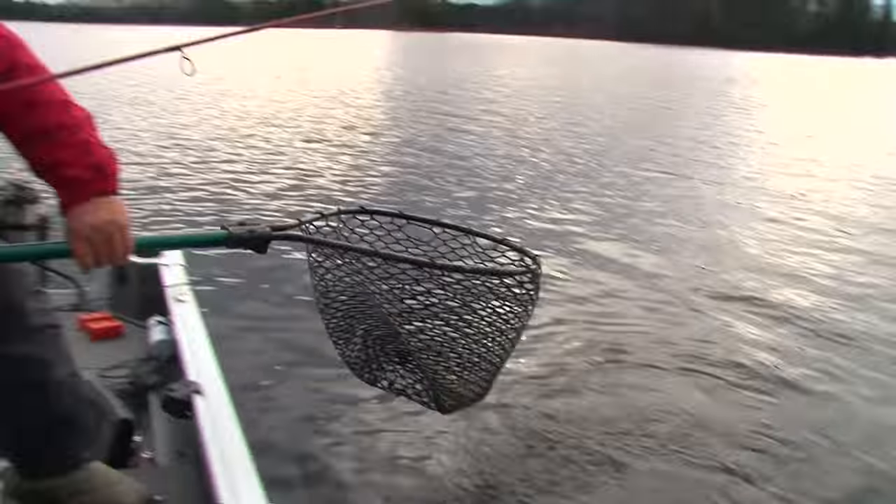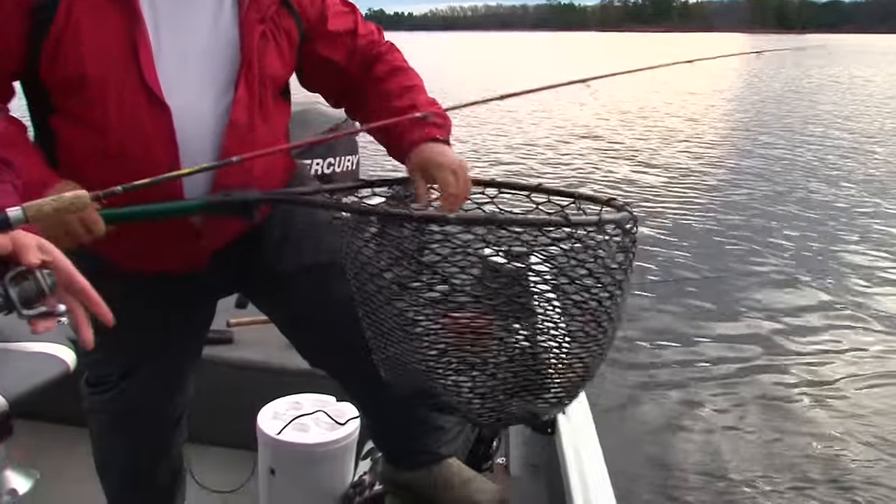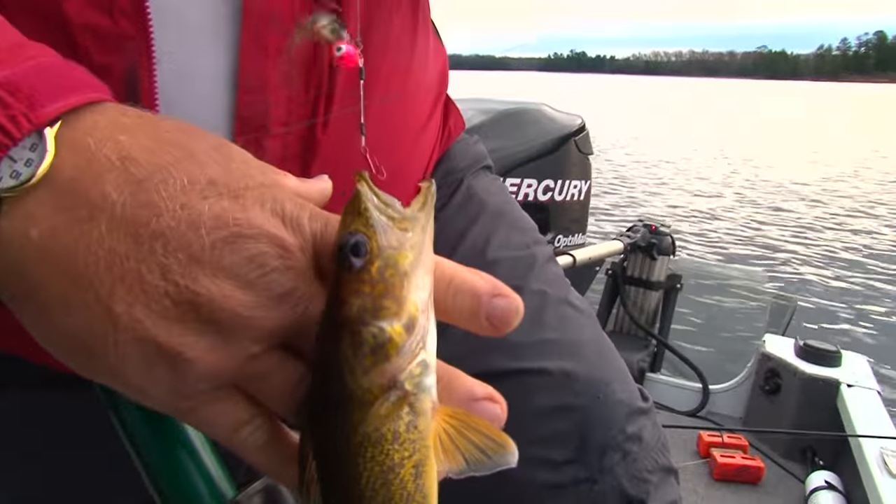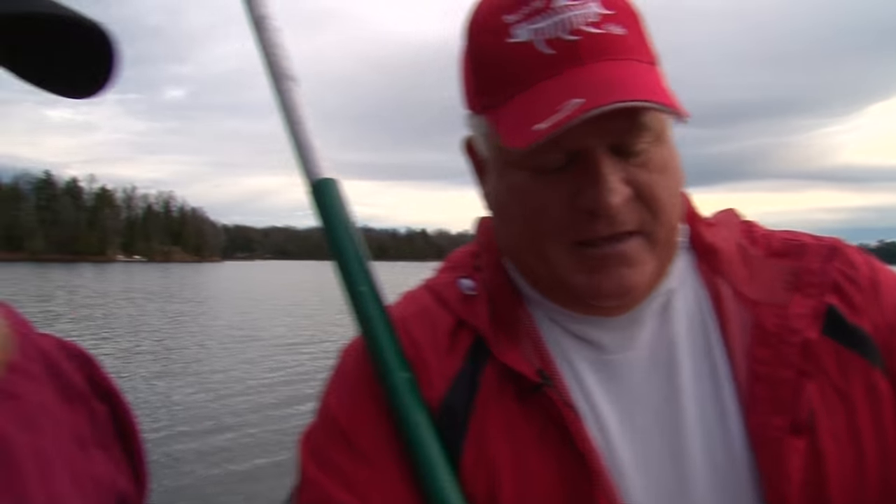That's your nice first walleye — on the stinger hook, just like we talked about. A lot of people say, well, if they're biting, why do we need a stinger hook?